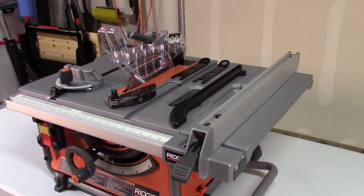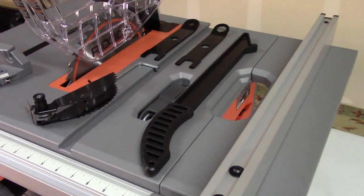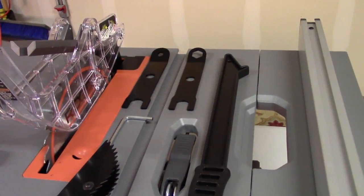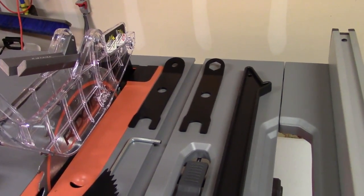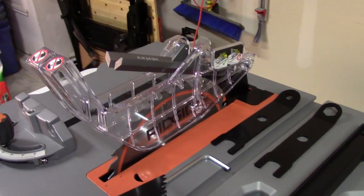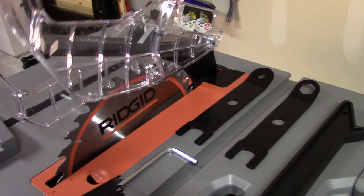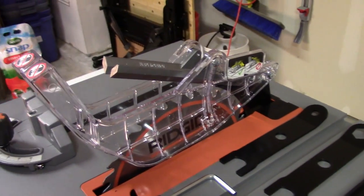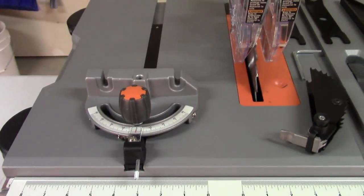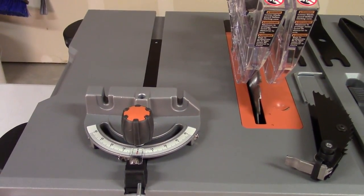Let's take a look at the accessories. It does come with a standard fence and the typical push stick you'll find with most table saws. It does come with wrenches in the back and an Allen wrench. Anti-kickback paws, and it does have a blade guard. It comes with a Rigid blade — this blade guard was one of the easier ones to install. And it does come with a really nice miter gauge, which I'm going to talk more about in just a moment.